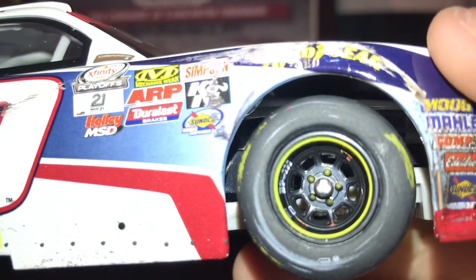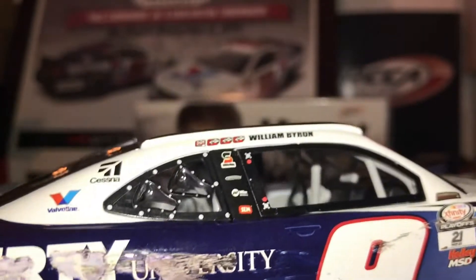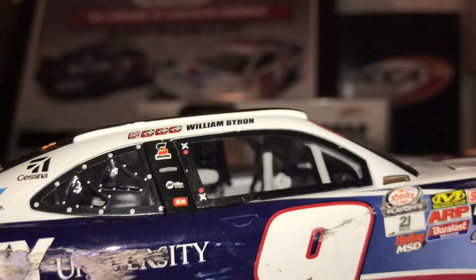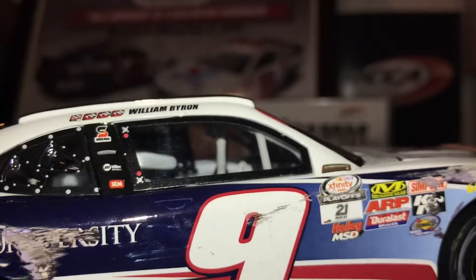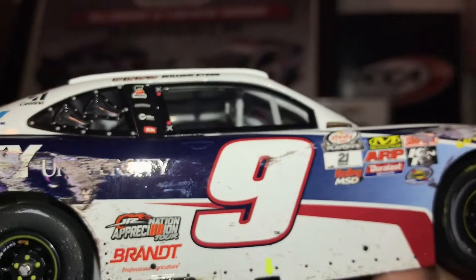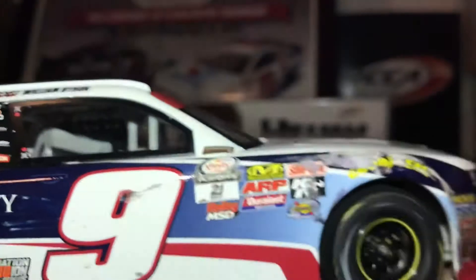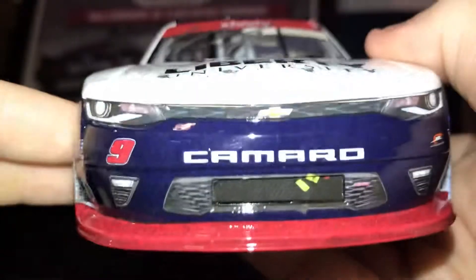There's pretty good detail on the tire. I really got this just because William Byron was my favorite Xfinity driver last year. I have his Indy win, his Darlington throwback, this one, and his Phoenix was supposed to come in today — I don't know why it didn't, it was out for delivery. I guess the delivery guy forgot it, or maybe it's waiting right outside my door when I get done with this review. Sometimes packages slip underneath stuff and you can't always see it.